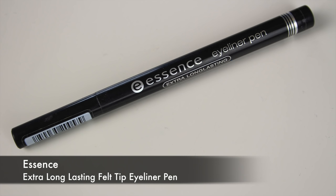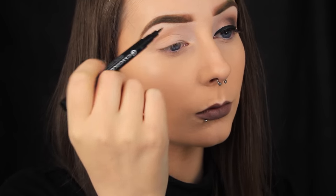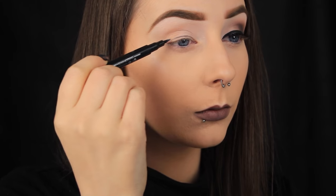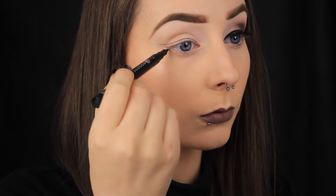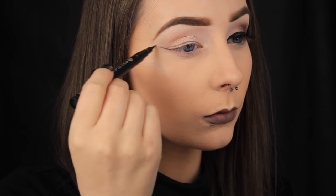Now I'm taking a felt tip liner pen — this one is by Essence — and I'm just mapping out the shape of my winged liner. I like to do this prior to eyeshadow application because it gives me a guide as to where to blend my shadows in from and it stops me from making mistakes with my winged liner later on. I know it seems a little odd, but I'll have a full video on liner hacks next week and I'll elaborate further then.